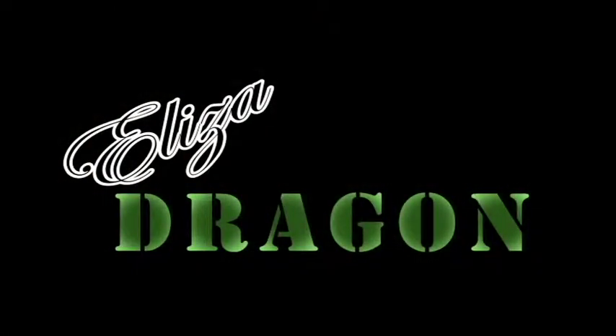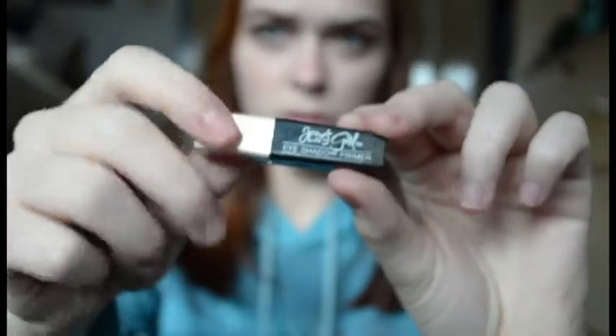Hey guys, welcome back to my channel! Today we're going to start off with our face. I'm using the Smashbox Photo Finish Primer — this stuff is amazing, it's gotten amazing reviews all over the internet and I've really wanted to try it for a long time. It feels like you're wearing nothing, it's incredibly light but it does an amazing job filling in your pores, keeping makeup on and making you look flawless.